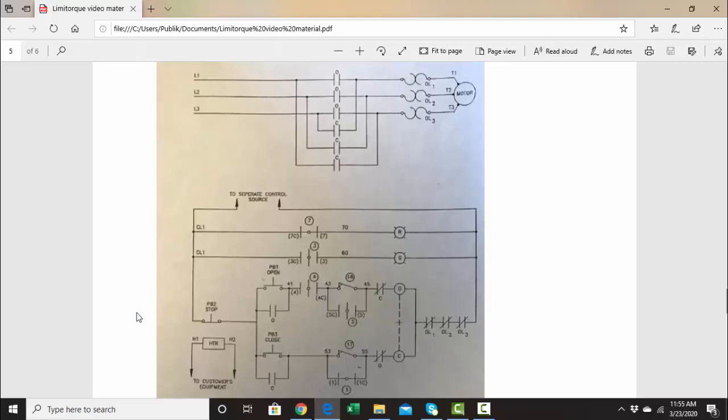The phases go in a different order — A phase would go to T3, C phase would go to T1 — so when the phases are going in a different order, the motor goes the opposite way. Down here we have the control part of the circuitry. This is where the AC voltage is going to come in. In some situations we may have AC voltage; typically we use 120 volts. The hot leg will come off one of the phases and the neutral leg will come off the neutral, and sometimes there's a transformer here.